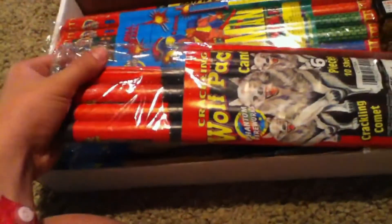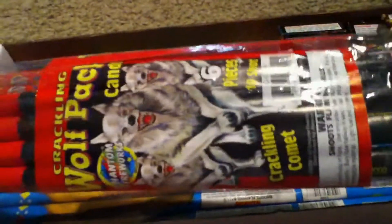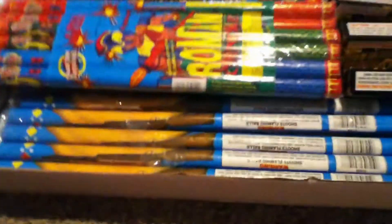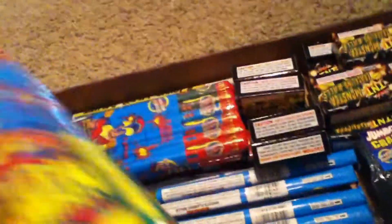First, there are four crackling wolf bat candles — they shoot out crackling comets and they are ten shot. Those things are pretty awesome, I have a video on those so make sure you check it out. Then a pack of eight ball Roman candles, there's six in there — I like these ones, they shoot pretty high.